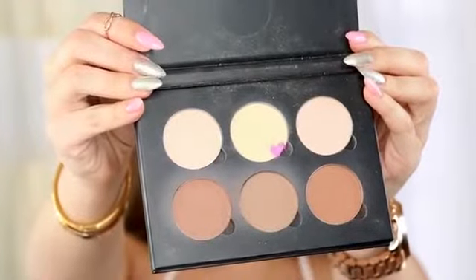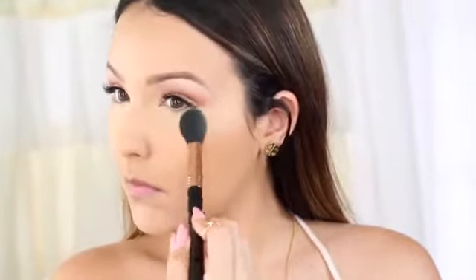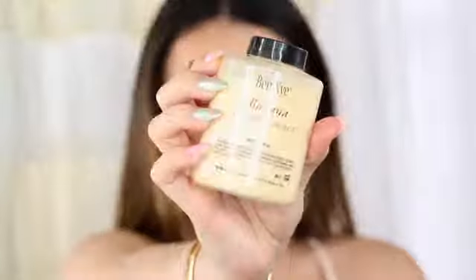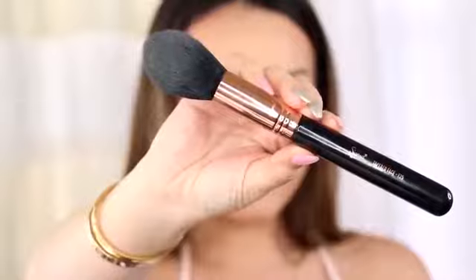You always want to make sure you set your concealer especially during summer. I'm going in with my Anastasia contour kit using the shade banana with my Sigma F35. This powder looks so natural under the eyes and helps your concealer not to budge. For the rest of the face, I'm using the Ben Nye banana powder with my Sigma F25, setting everywhere I tend to get a little oily. This is my favorite powder for summer because it's so finely milled and absorbs any excess oils.